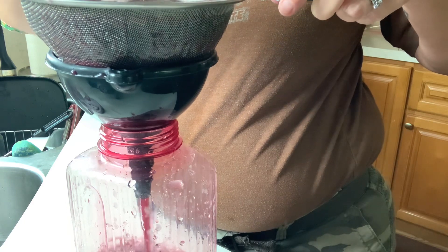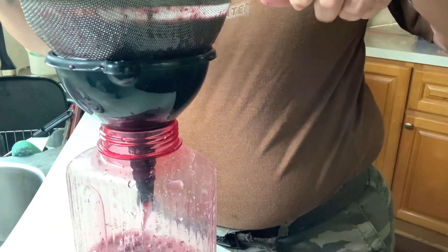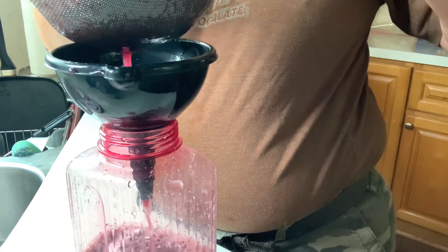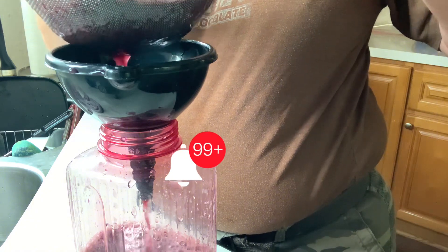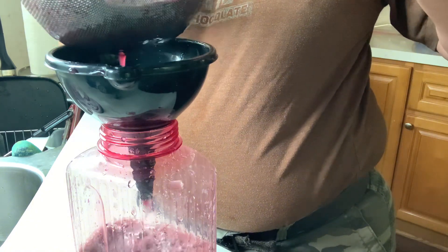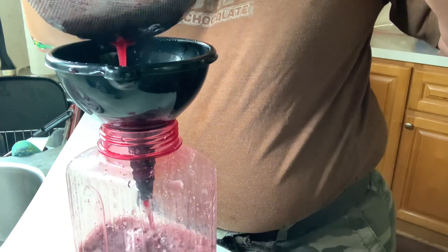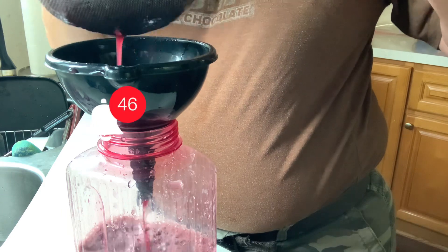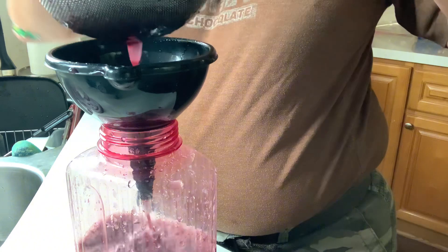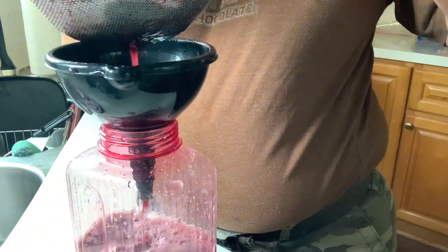I'm just stirring the blueberries inside the water. Now this blueberry pulp that is left — I actually save it. Sometimes I add it to breads, sometimes I put it on top of pancakes or waffles. There are other things you can do with that. I do freeze it for later if I want to make something else that requires a fruit base, so I use a lot of my other creations.